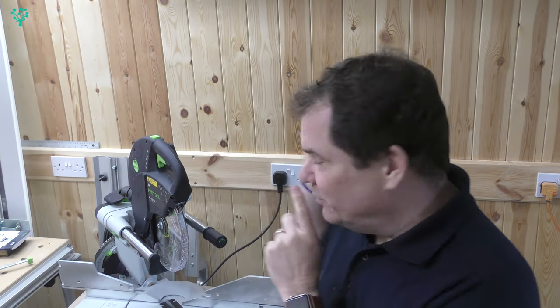Welcome back! Today we're continuing to look at the Kapex 120 and the laser setup, but first, here's the jingle.